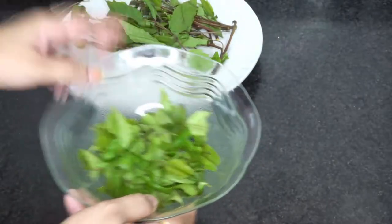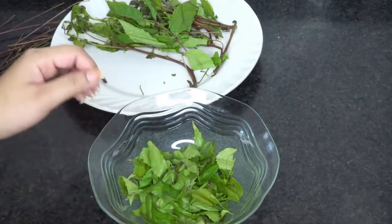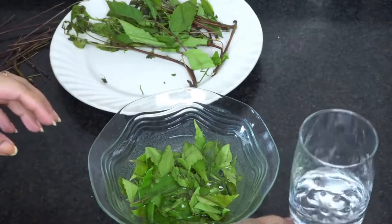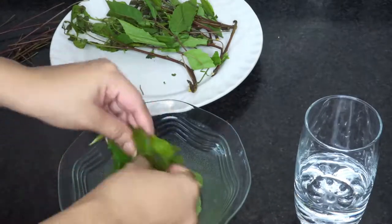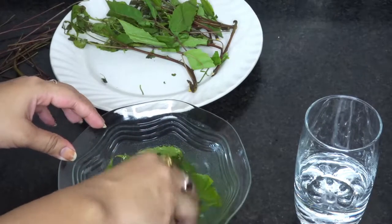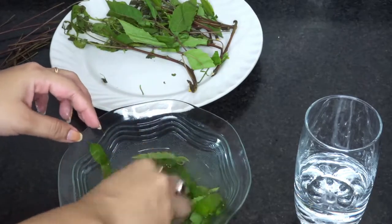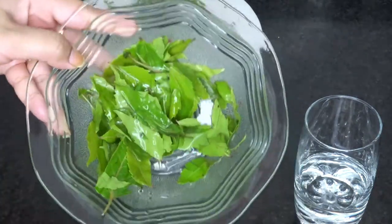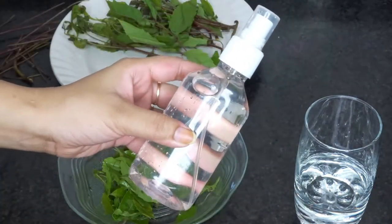To make sure there will be no pesticides and no bacteria, I'm going to wash the leaves off with a glass of water. After washing, you can see that the leaves are completely clean, and now we can move to the next step.